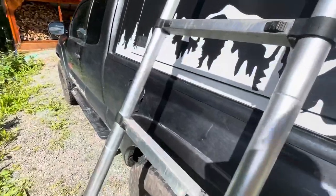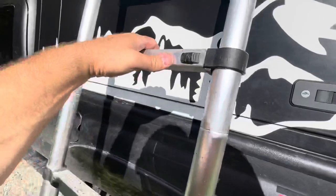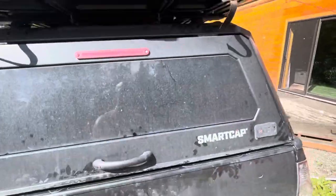Once this is all set up, you come on up the ladder and open everything up. And what's nice about this is the versatility of putting the ladder on either side or in the back. I prefer the sides so then you can still access the back.